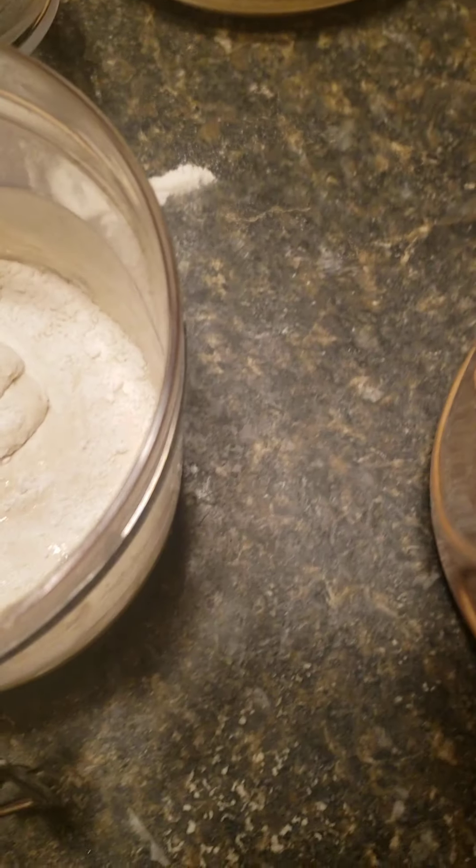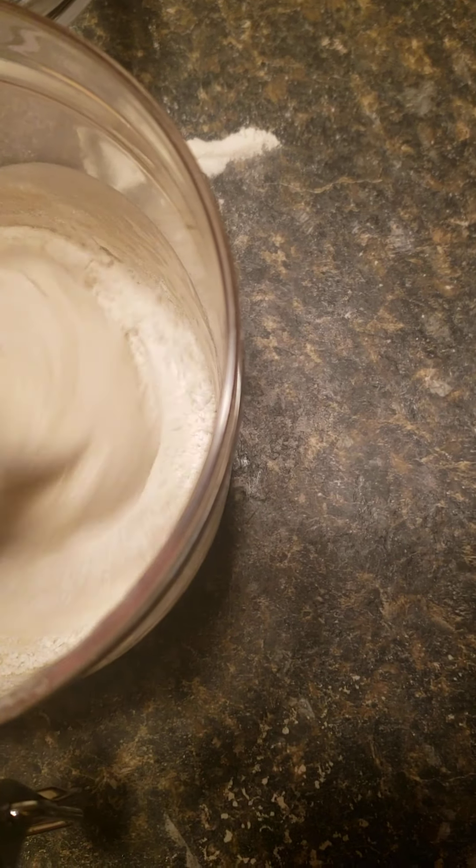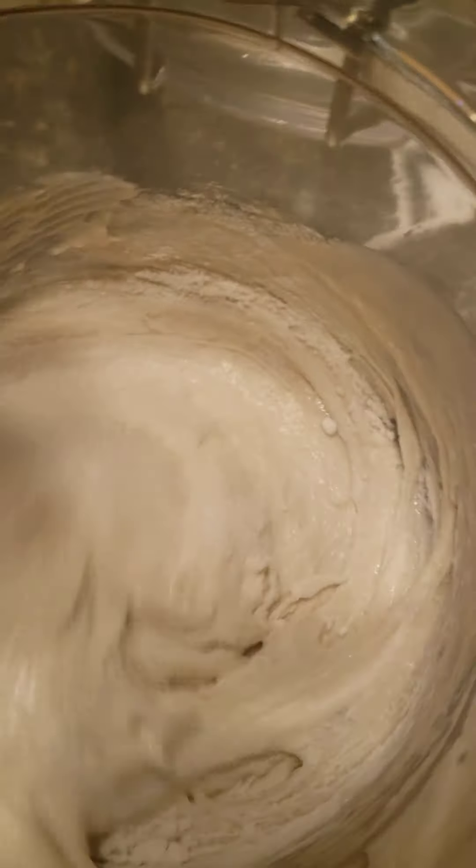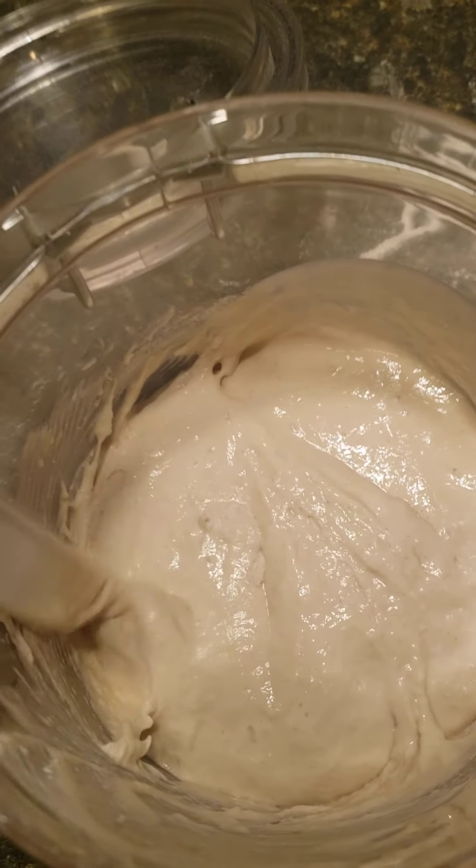It's just a rough guess — I'm going off feel from my experience doing this. That was my mess up, so I've got to correct it. But when the wild yeast does come in, they'll enjoy it and it'll feed it for a good amount of time.